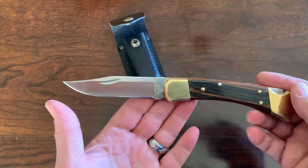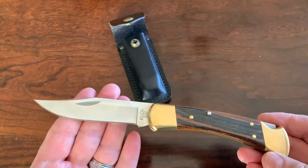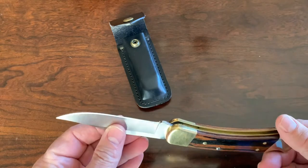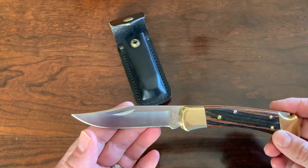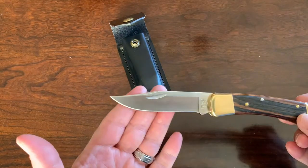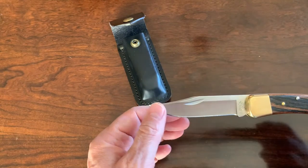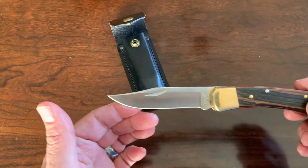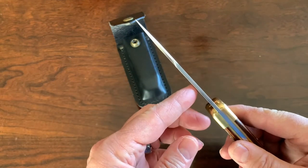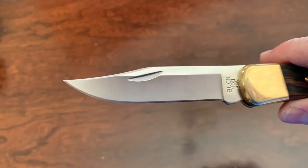Let's look at some of the stats on this knife. It came out in 1963 and has become a traditional Buck favorite. The length closed is 4 and 7/8ths inches. The weight is 7.2 ounces. The overall length is 8.625 inches. The blade length is 3 and 3/4 inches. The thickness is 0.12 of an inch. The blade is a clip point, hollow grind.